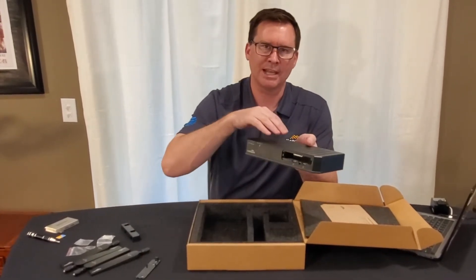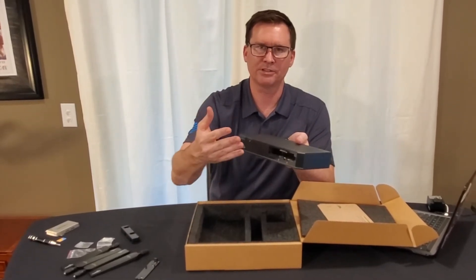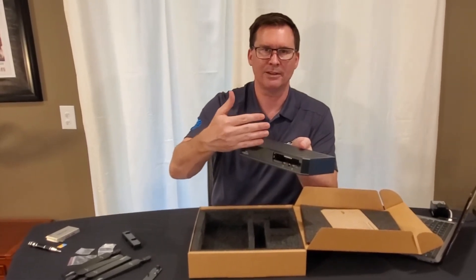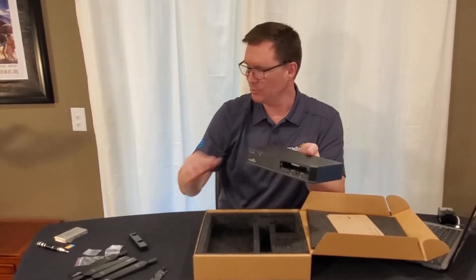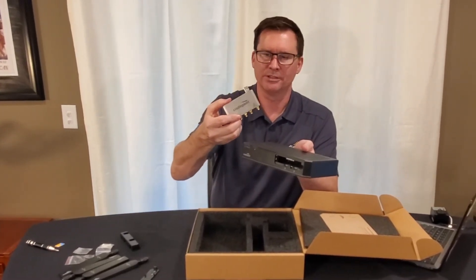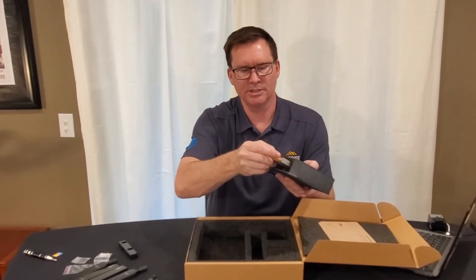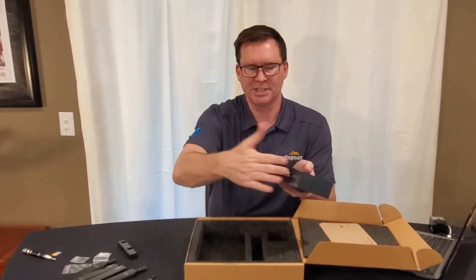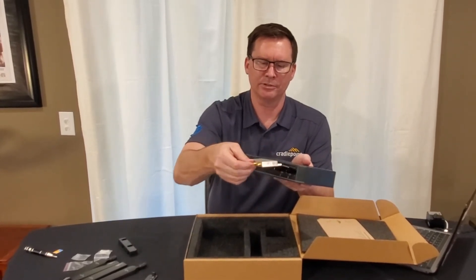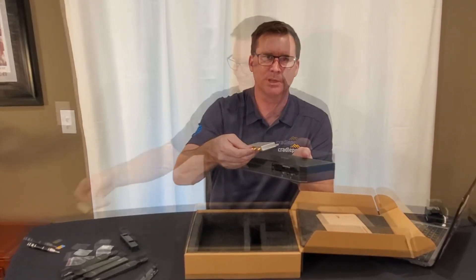The E300 has one integrated modem but it also supports an additional modem. You may have a customer who needs additional bandwidth or who would prefer to have diversity with their router. I just happen to have right here an MC400 modular modem. The modular modem can simply be plugged in, snapped in place, and the door put back on — then you're able to have diversity with two carriers in an active-active situation.